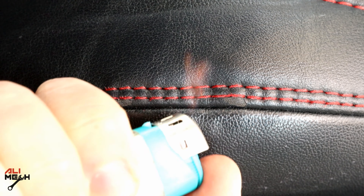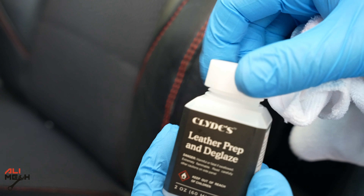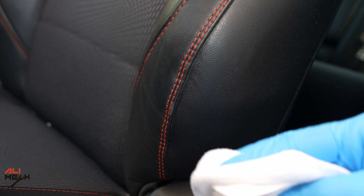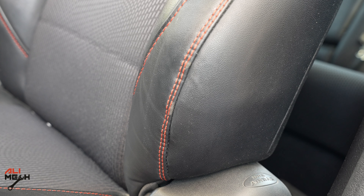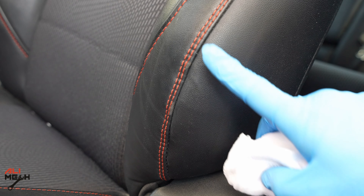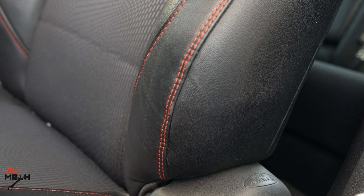Okay, the leather is clean now. Now I'll fix that stitching with the lighter. Next step is the deglazing — I'm not going to mask it yet. I'll deglaze all these areas and then we'll use the repairing kit. Now we're applying the prep and deglaze. I did the first coat and it's dry now, so I'll do a second coat.